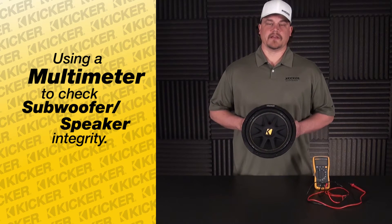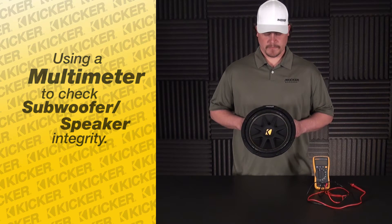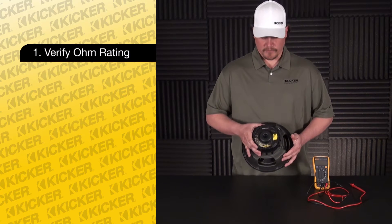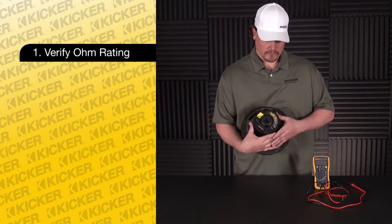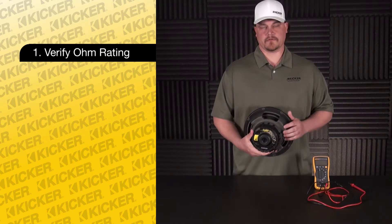What we're going to start out with today is a 2010 Comp speaker. This one is going to be a 4 ohm sub. If you ever call in and need help on wiring the speaker, the information we would need would be on the back of this — right here on the label — to tell us it's a 4 ohm speaker, to help with wiring and future setup for the install.